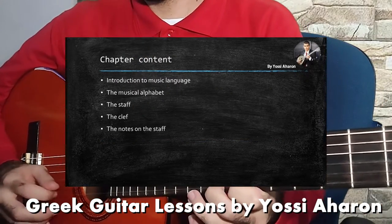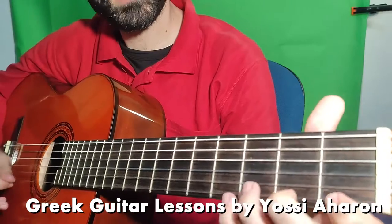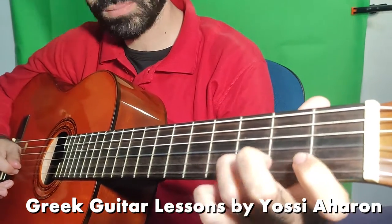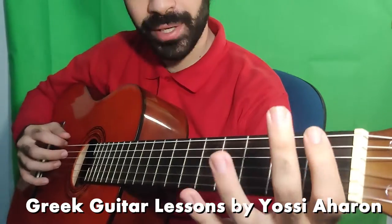In the music theory section, there are video presentations that teach you all from the start. On the next section, there are exercises to practice and improve your fingers and hand movements. Then you will learn how to play chords and the Greek scales on the guitar.